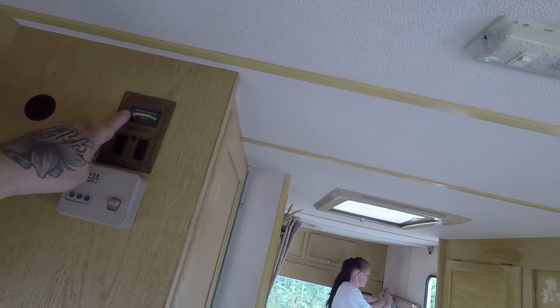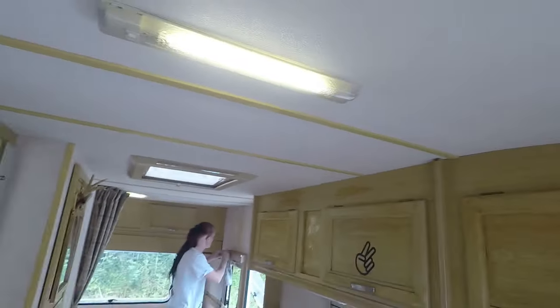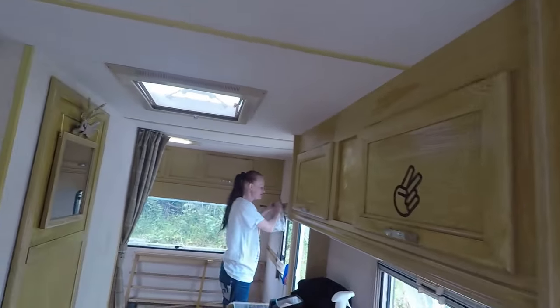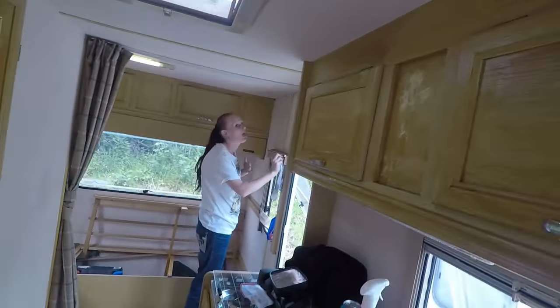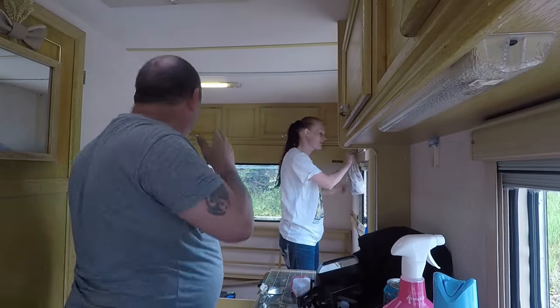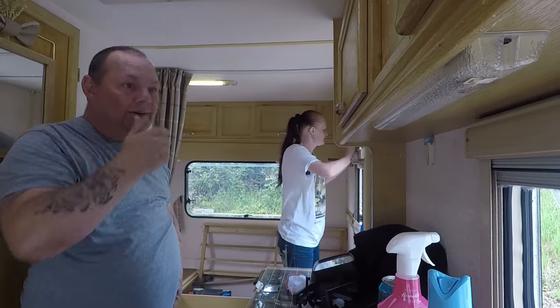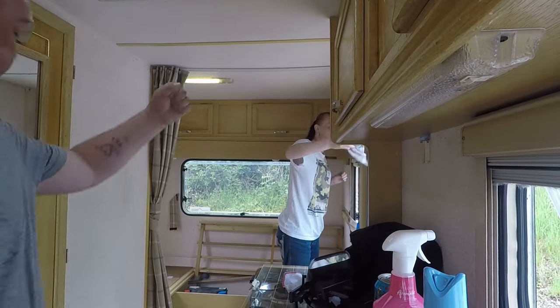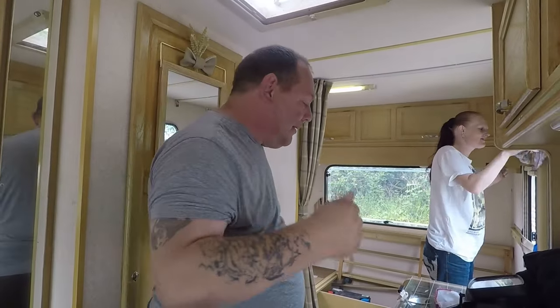He just got power to the car. But we've got lights! You can actually boil your kettle now and have your brew. Thank God for that. Our power is working — I'm buzzing now! I'm doing a little dance because I've got power.